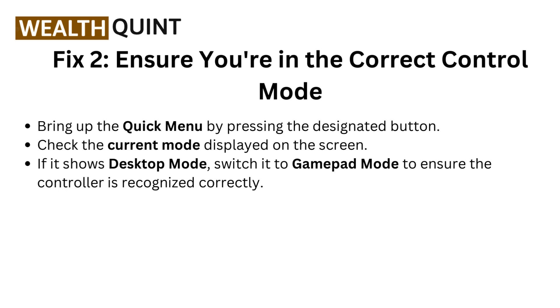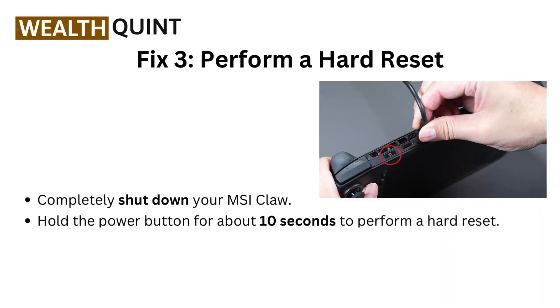Fix two: Ensure you are in the correct control mode. Bring up the quick menu by pressing the designated button and check the current mode displayed on the screen. If it shows Desktop Mode, switch it to Gamepad Mode to ensure the controller is recognized correctly.